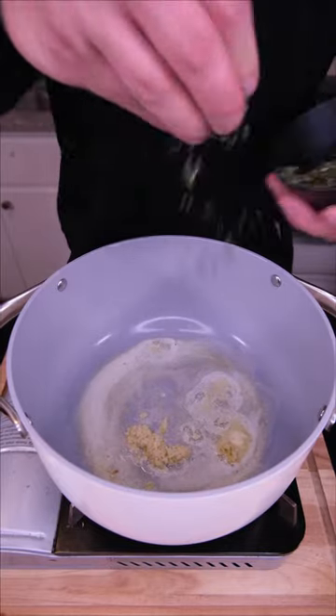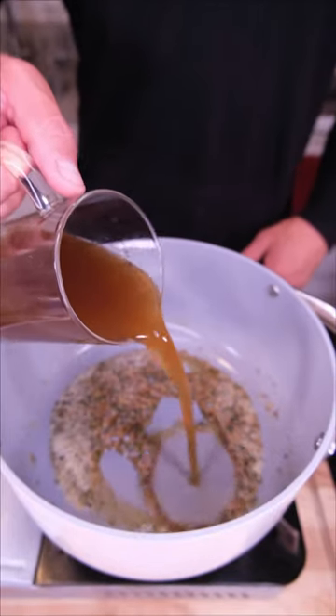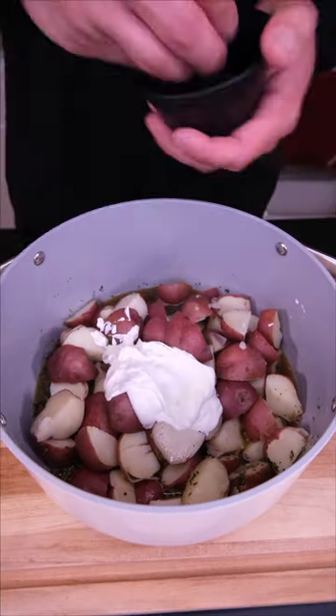For the potatoes: grass-fed butter, more garlic, leftover thyme and rosemary, big pinch of salt and pepper. We wait until the garlic becomes fragrant. Remaining bone broth goes in, then boiled potatoes, light sour cream so we try to stay healthy, and a pinch of chives.